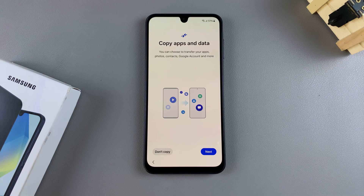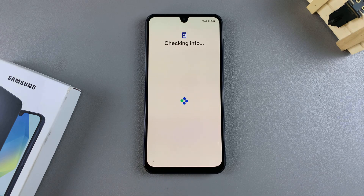Then from here, you can choose to copy your apps and data and transfer any Google accounts, photos, or contacts. So if you want to go through that process, just tap on next. However, if you don't want to do that, you can just say 'don't copy' and continue to the next step.